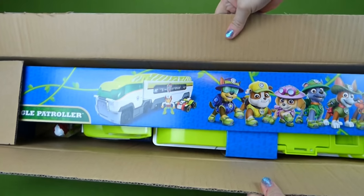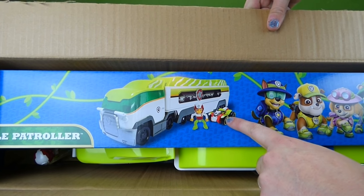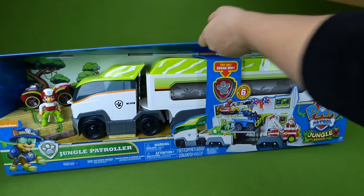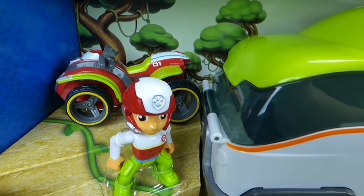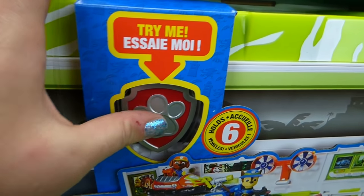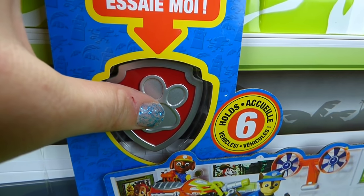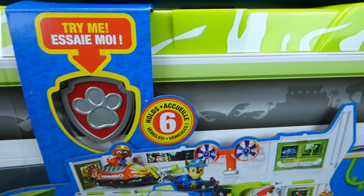I see Paw Patrol — it is the Jungle Paw Patroller! We have the Jungle Rider with his Jungle ATV. This is going to be so neat. Look how big it is. It's the Jungle Patroller. There is Ryder and his ATV, and here is the front cab. It says 'try me' — let's try that. So it makes lots of nice noises, just like the original Paw Patroller. And it holds six vehicles.